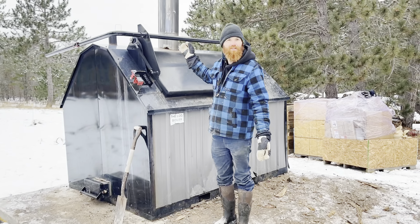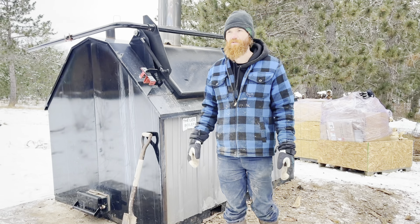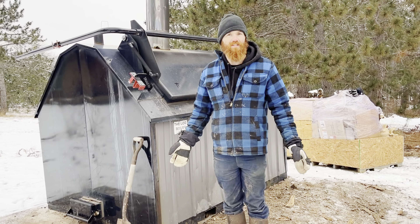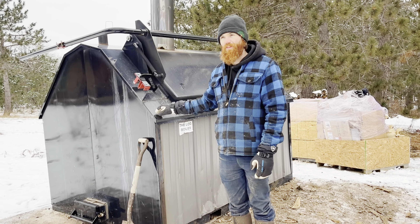Hey, check it out - it's a giant top-load log boiler, and this has been a long time coming. We've been running this thing for three seasons now, and a lot of folks want more details about it. I'm going to do a walkthrough, share my thoughts about this boiler, how it works, how it works for me, and how we use it.